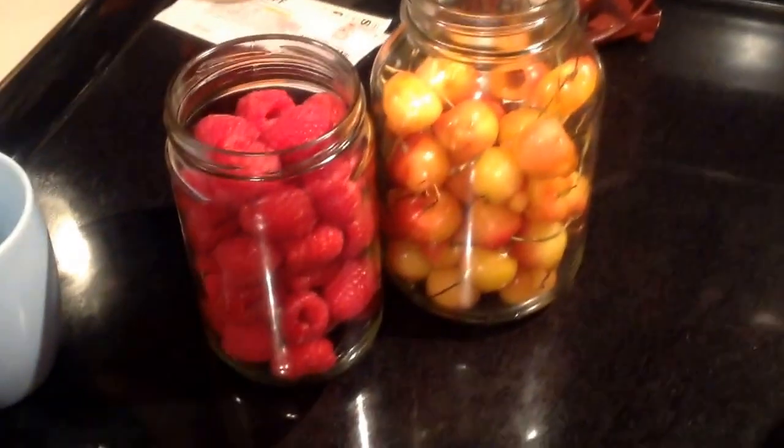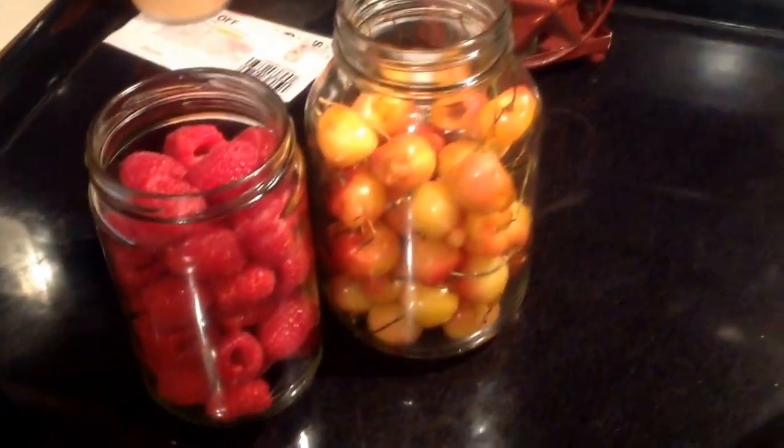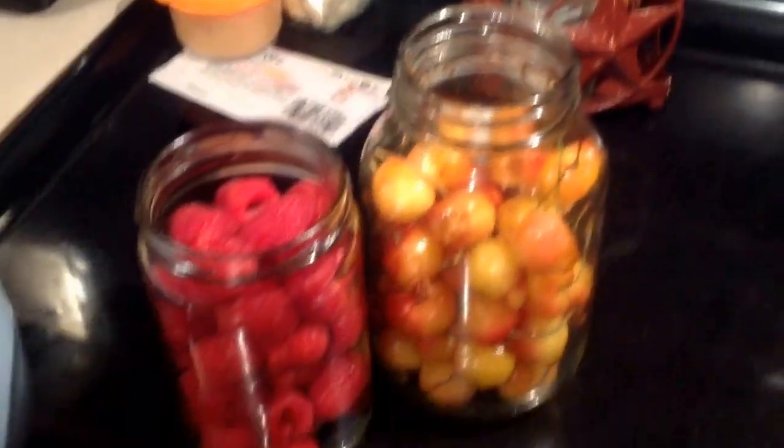I'm going to show you how to preserve some raspberries and some cherries. These have had the pits removed.